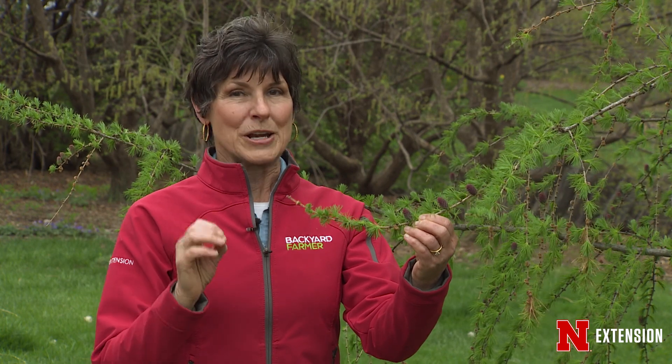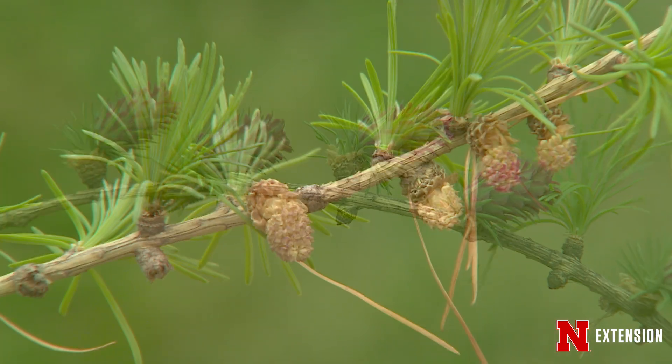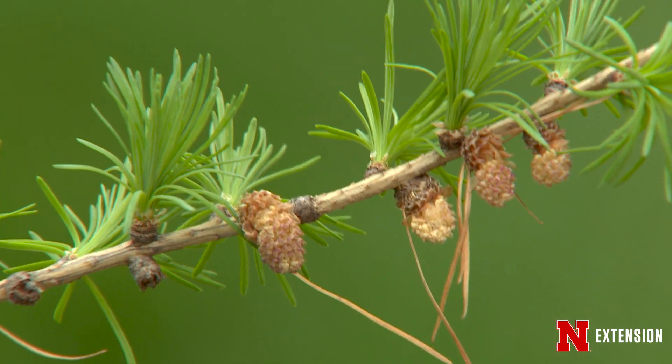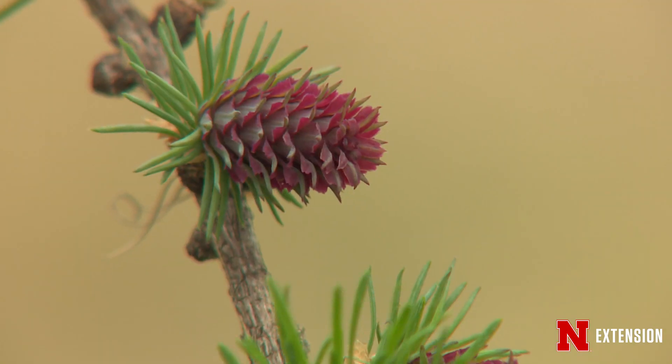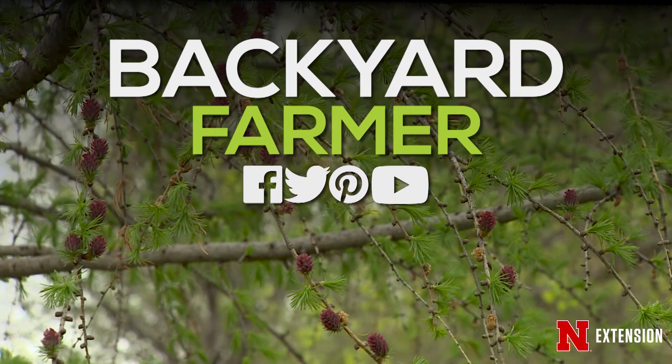So these deciduous conifers are a very unusual and different part of the conifer world. They do tend to look a little bit like dead evergreens in the winter — make sure you know that they're not dead before you cut them down. And do enjoy what looks like it might be an insect, might be a rot, might be a spot, might be a piece of candy — it's just a part of the way that these trees grow.